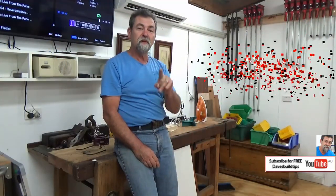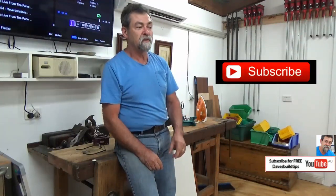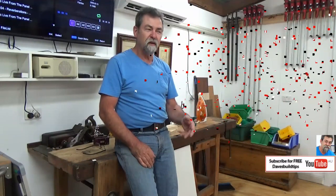How are you? I thought you might be interested to drop in while I'm doing a little bit of iron-on edge tape on the side of some melamine. I've done a video on this before, but it took a while and I thought this is going to be a lot quicker. So stick with me for the next two minutes and that's it.